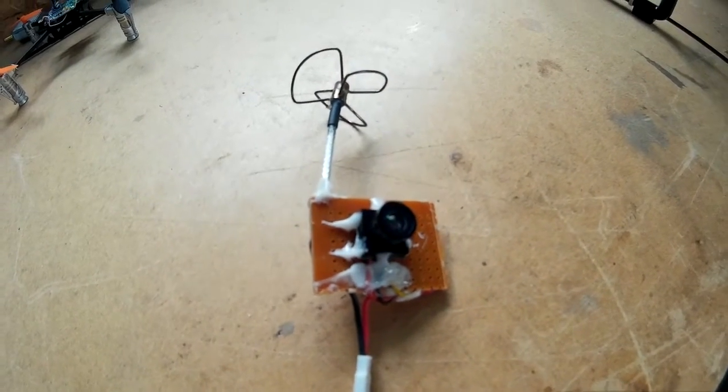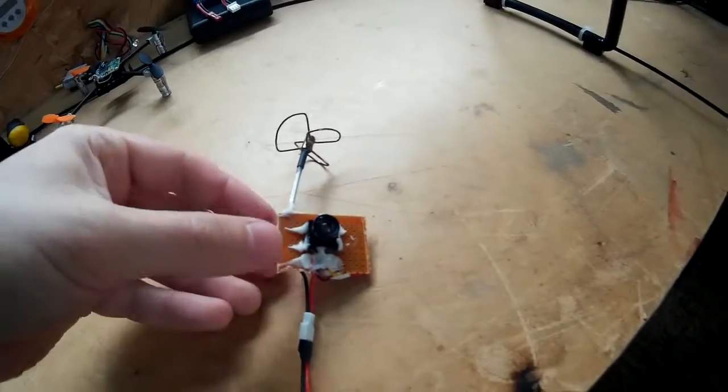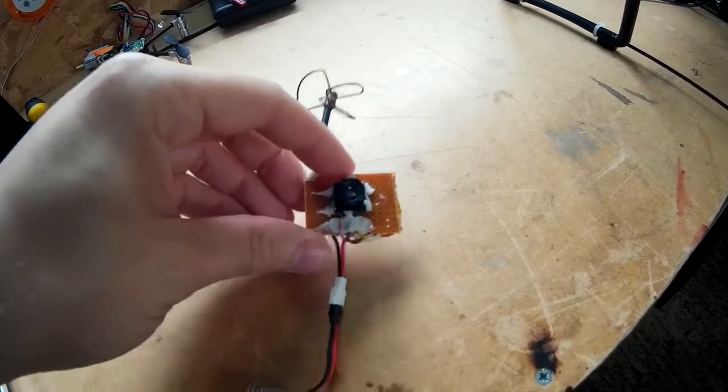This is my FPV camera that I've just built. It's a bit rough but it works.